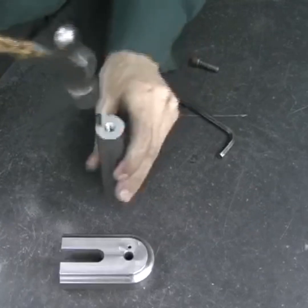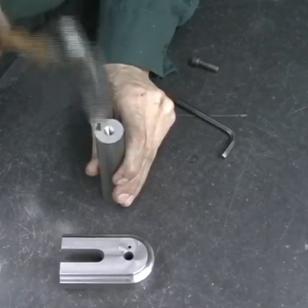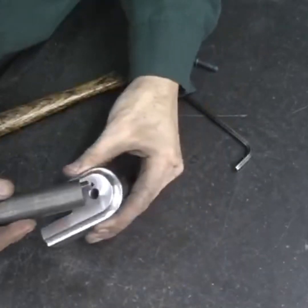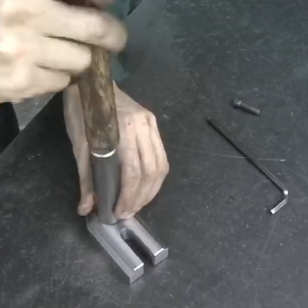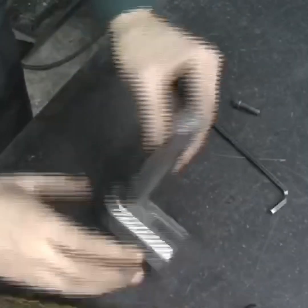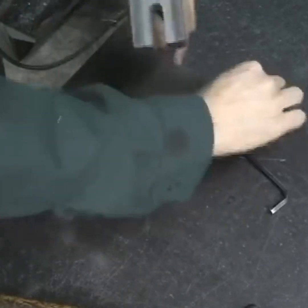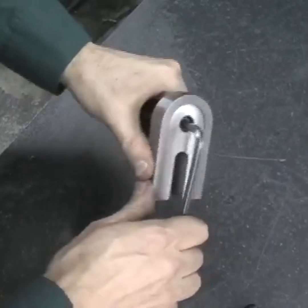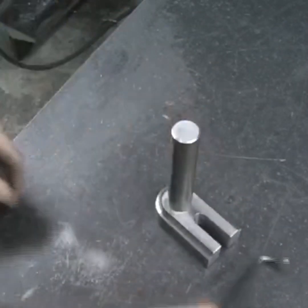We tap the roll pin in and bolt the two parts together.